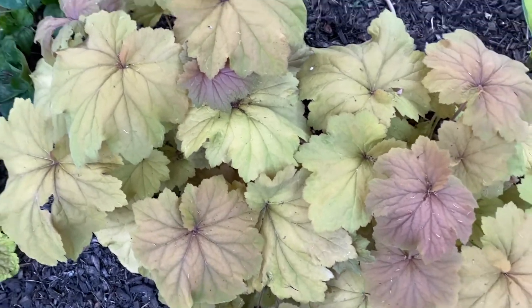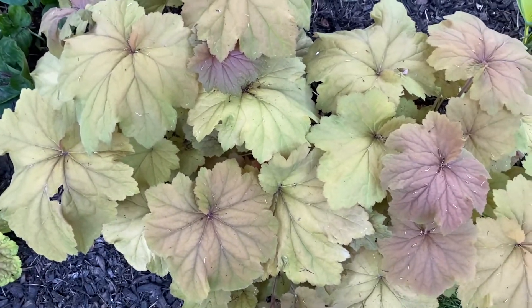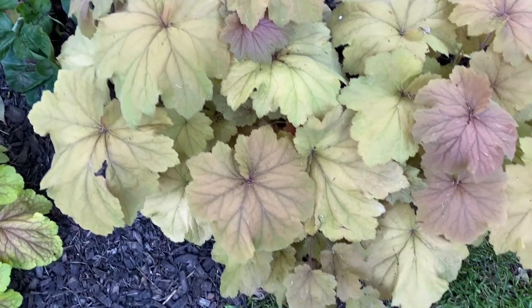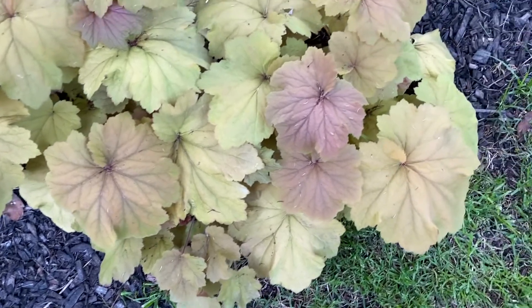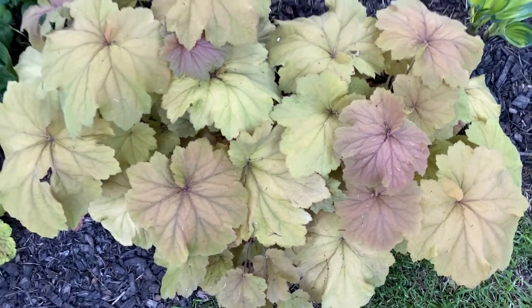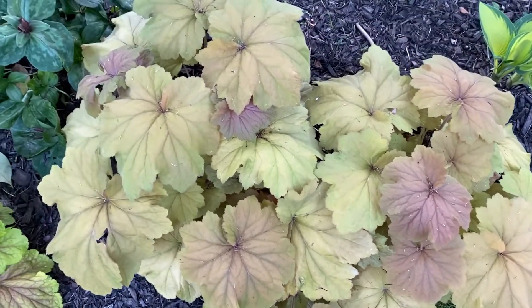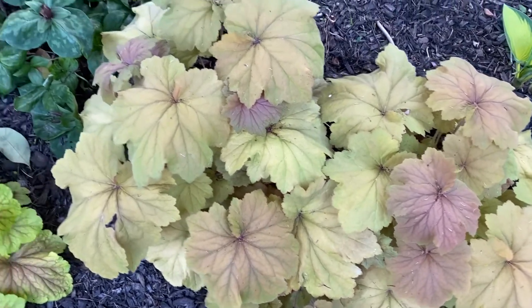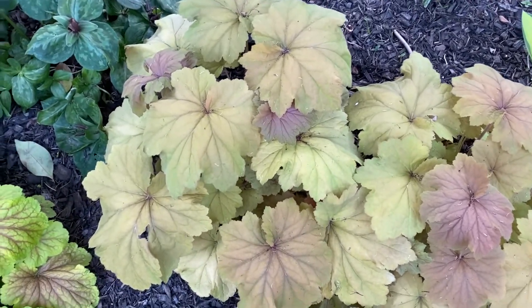But this one — look at this heuchera, you probably kind of recognize it. It's a little washed out in this photo, but this looks like Caramel, and look at the size of the leaves — they're enormous. This is actually Caramel Supreme, and this is a heuchera, or coral bell.